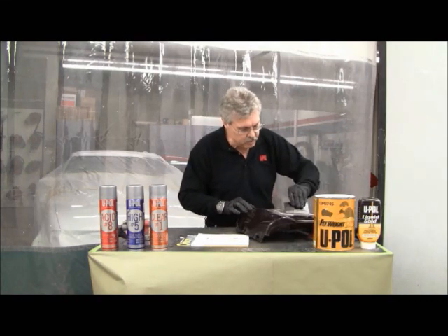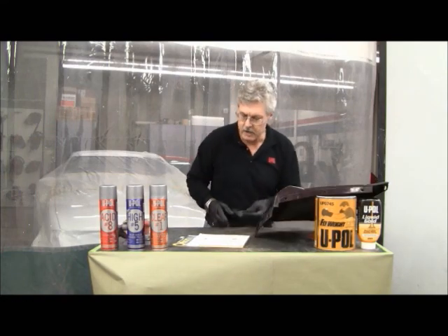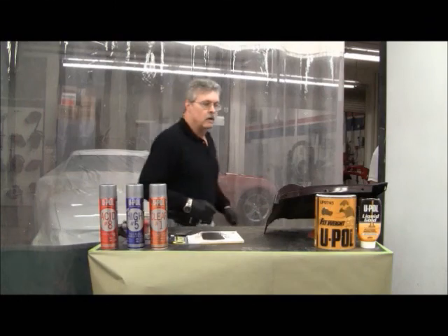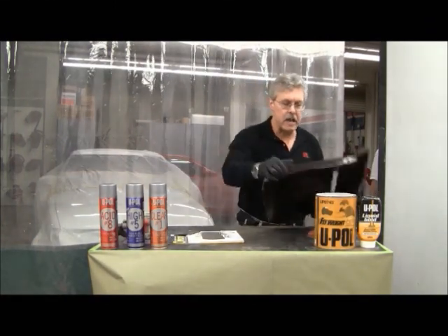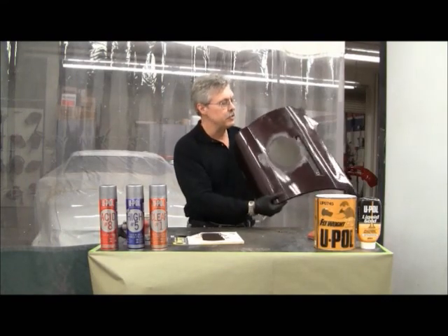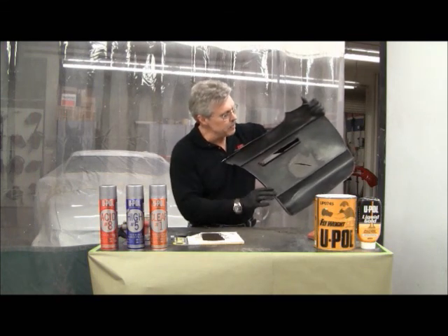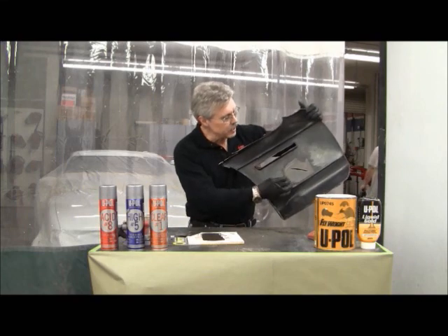I needed a little bit more material — I didn't mix up quite enough product for this application. We now have a coat on the front side of the panel, as you can see. On the back side, you can see where it's pushed the material through. We get a little bit of mushrooming on the back side, which will add a little bit of extra strength to the back side of this panel.